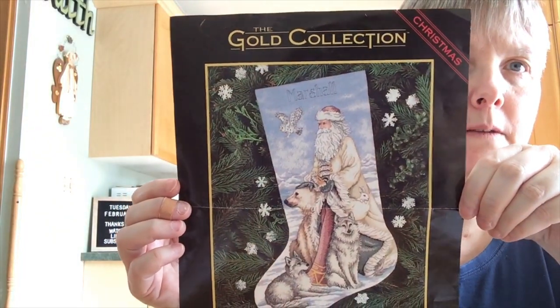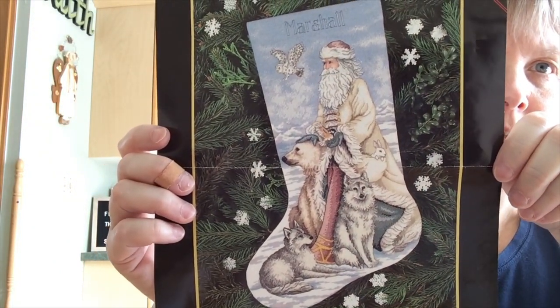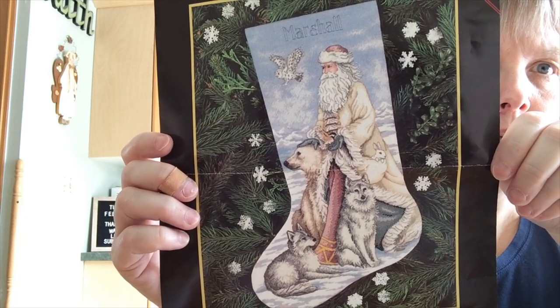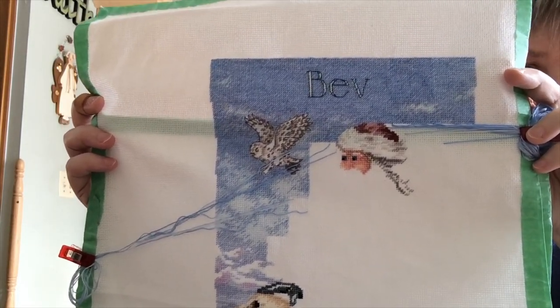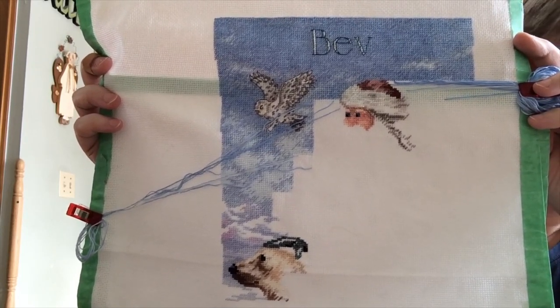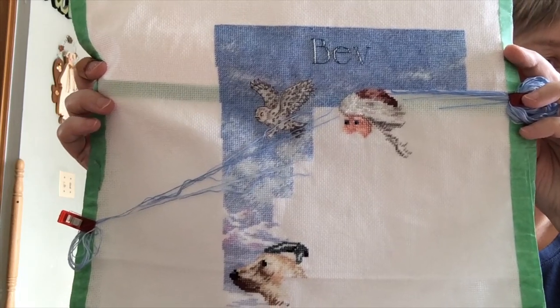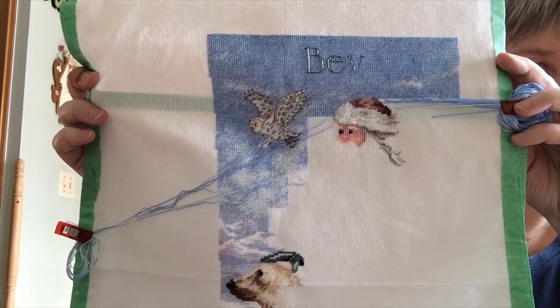The other one I worked on recently is this Dimensions Gold collection, the North Wind Stocking. It's a fairly old pattern from the 90s — 1999 — and I'm stitching it as a stocking for my husband. This is where I'm at. Yes, my husband's name is Bev, short for Beverly — it's a common name for men in this area. I grew up and went to school with at least three different Beverlys. Pardon all the parked threads, but there's a lot going on with that background, so it's just easier to park the threads rather than jump around and get lost.